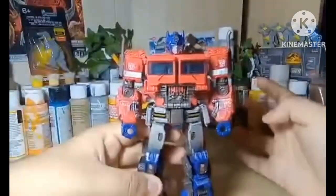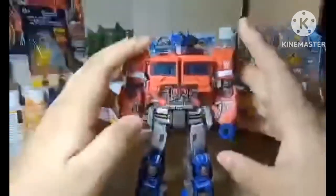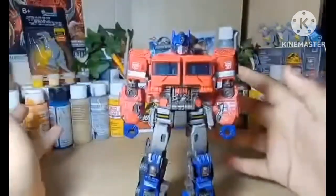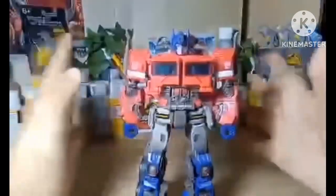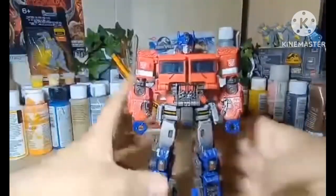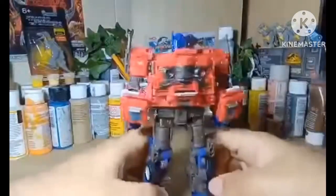Still an amazing Optimus Prime. I still don't have the Studio Series Bayverse one, which I still want, but I think I like this design more. Even though I'm a Bayverse fan because I grew up with those movies, I also grew up with G1. I love both designs. I love the Western Star truck too — the Peter Bilt. I love those trucks for him. Just beautifully detailed and an amazing Optimus Prime.